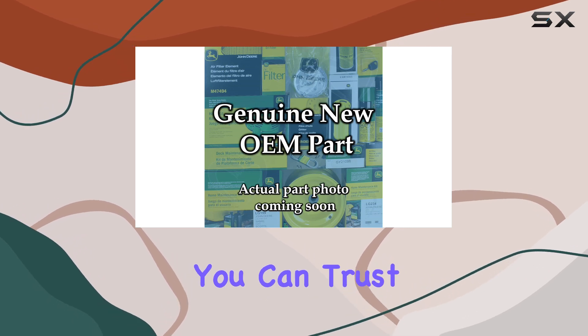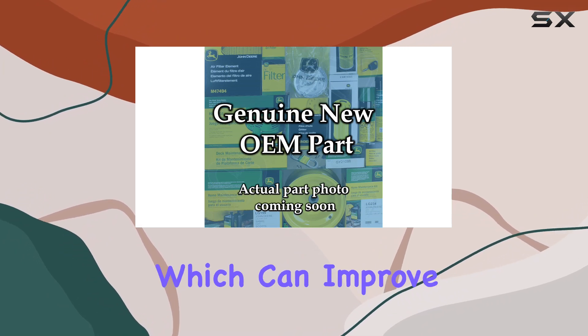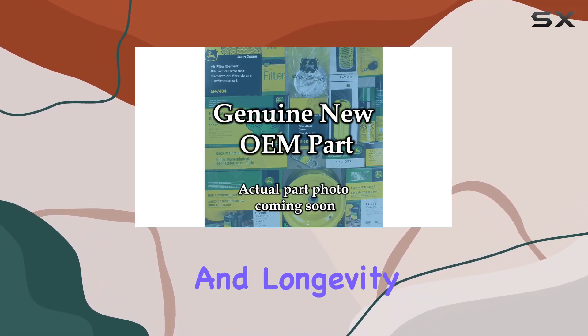By using this product, you can trust that you're following the manufacturer's recommendations for maintaining your equipment, which can improve its efficiency and longevity.